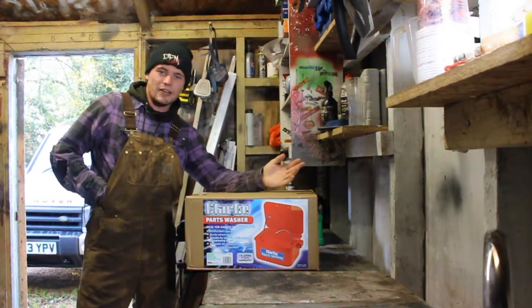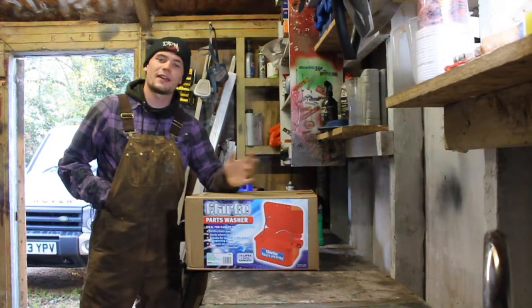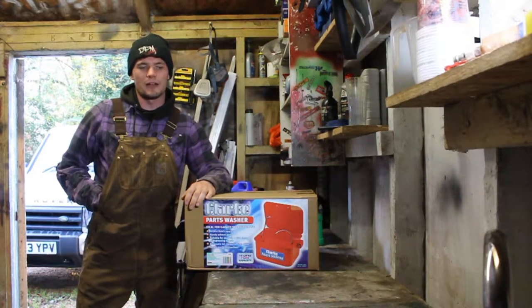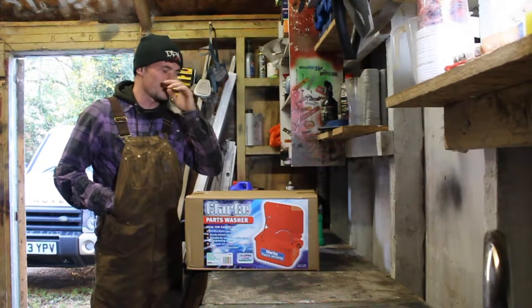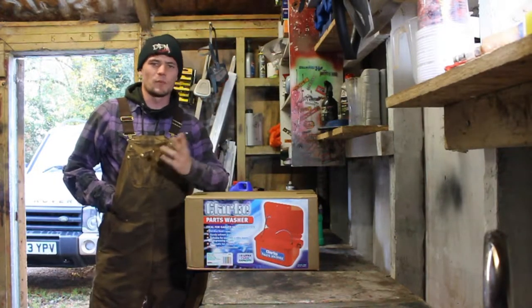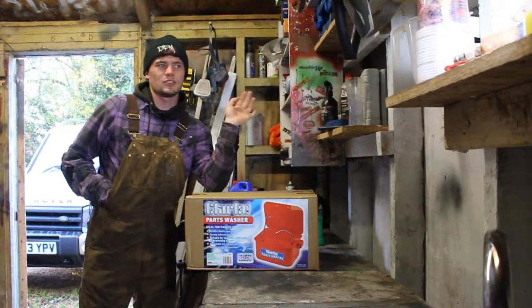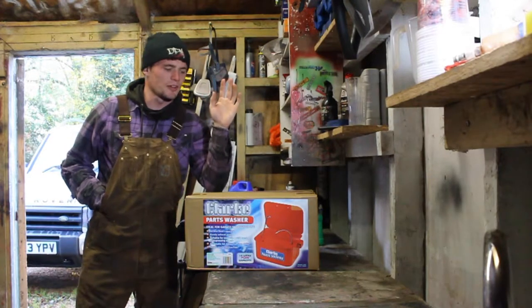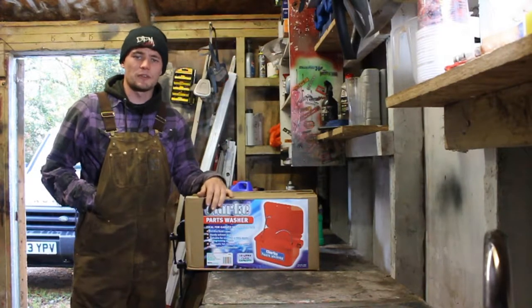Hey guys, how's it going? I hope you're all doing well. As it's approaching winter and we're now in the midst of a second lockdown, I thought some of you guys might be starting your own projects like I am. If you've been watching my channel, you know that I've just bought a new engine and I'm currently stripping that down. Engines are all quite greasy and oily, so I thought I'd buy a parts cleaner.